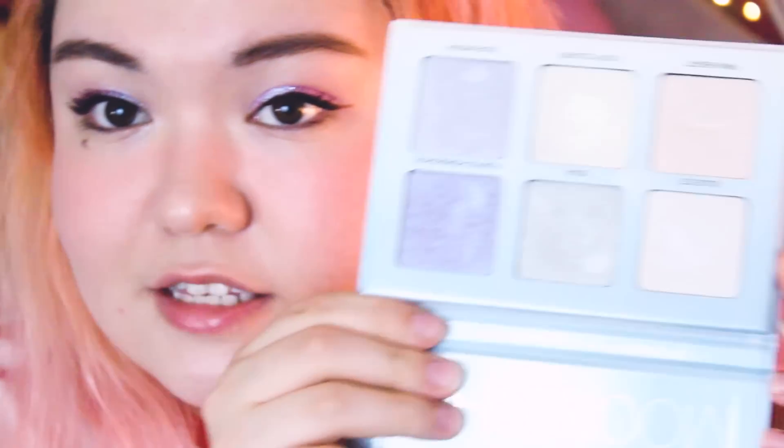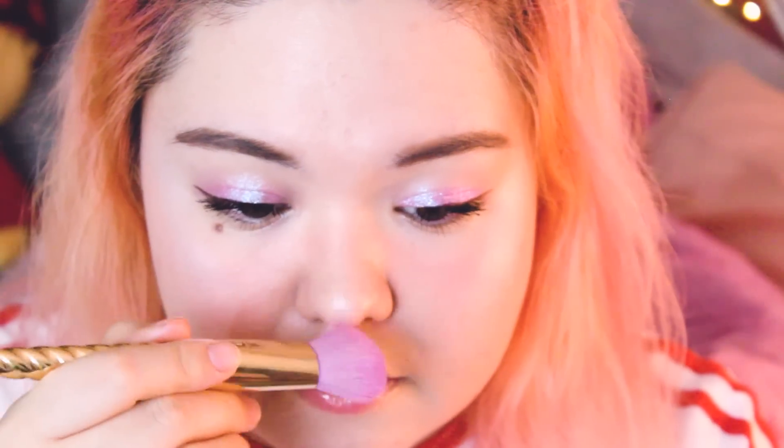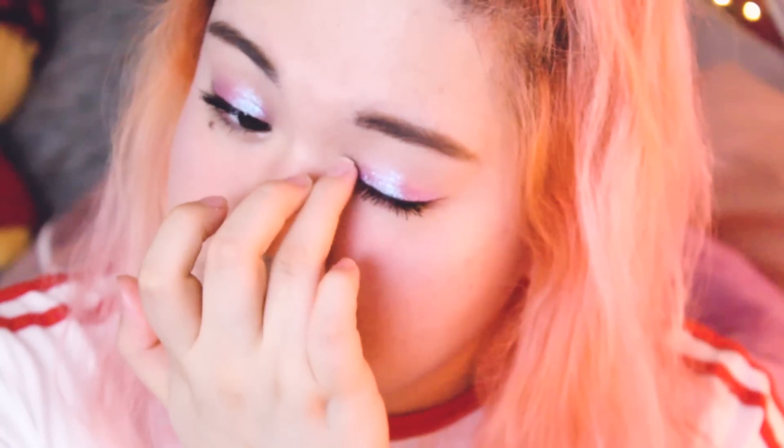I went ahead and did my eyeliner and mascara off camera. Now I am going to highlight and I'll be using the Anastasia Beverly Hills Moon Child palette, which has all of these pretty celestial colors in it. I'm going to use this unicorn brush — just seems appropriate — and go into Blue Moon, applying that everywhere I want to be highlighted. I do not skimp on this one. We're going glitter, so why not go all out?